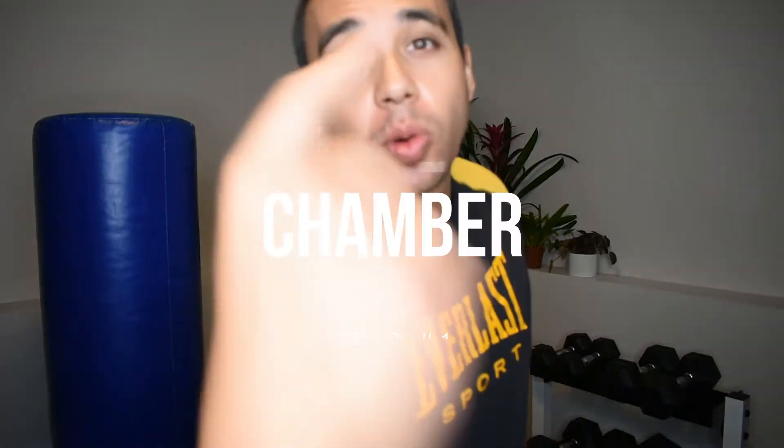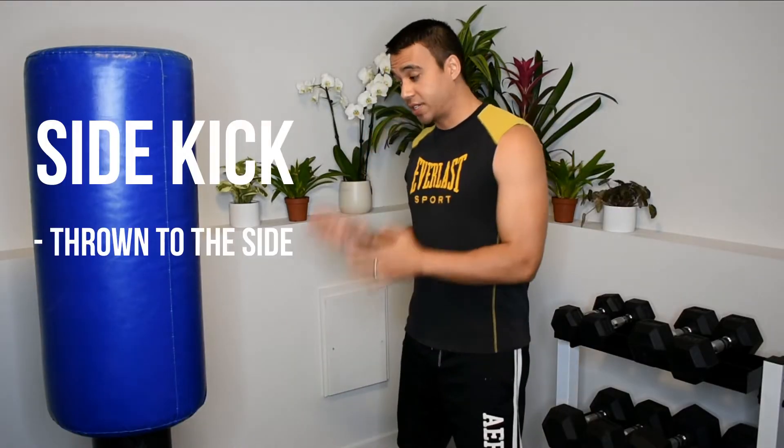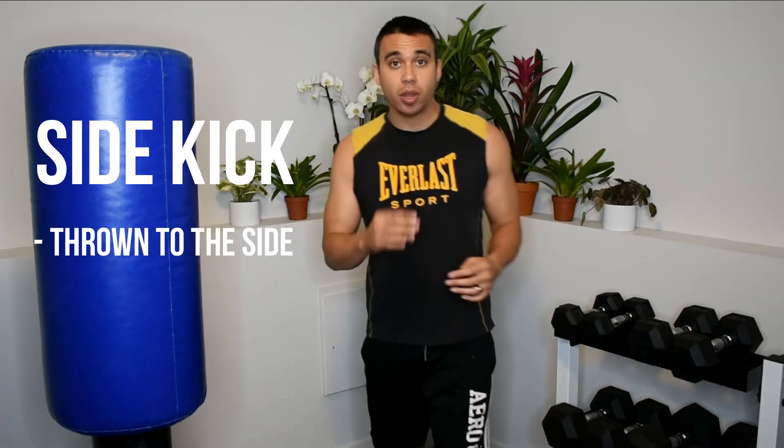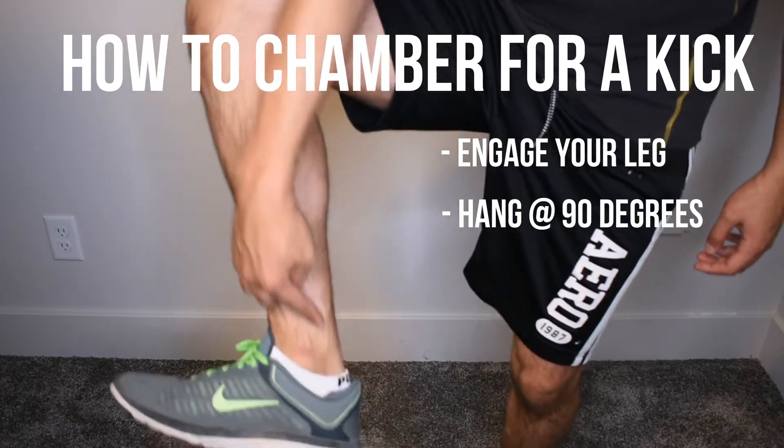Sidekicks are one of the most fundamental kicks in Taekwondo. A correctly executed sidekick can be one of the most powerful tools in your arsenal. So let's dive right in. Step number one is to chamber. When you chamber a sidekick, even though it's thrown to the side of the body, you still chamber at the front of your body. Remember, a good chamber has an engaged leg hanging at 90 degrees.